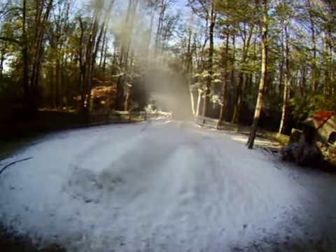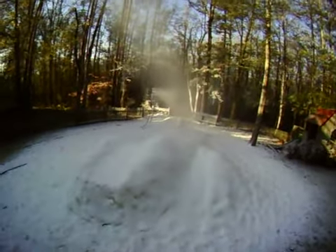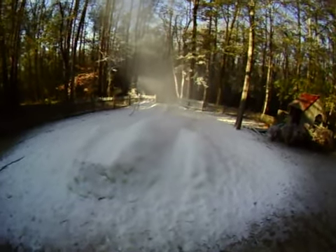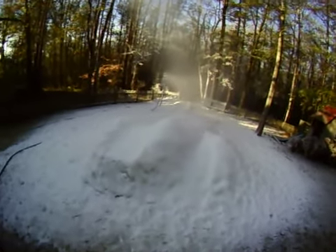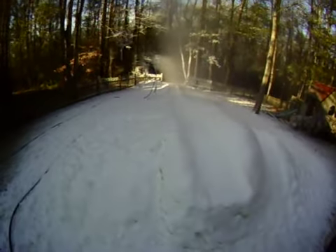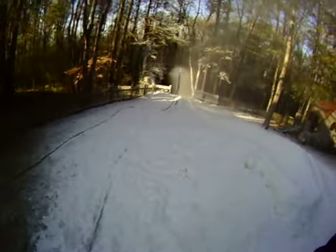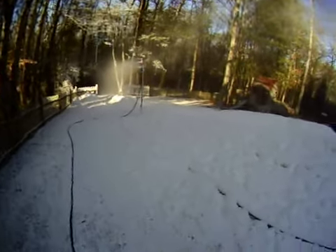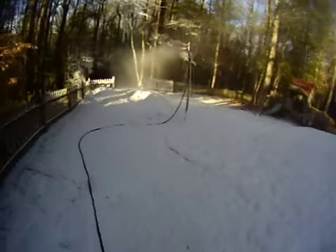We'll just take a little walk around and take a look at things. It looks like the deepest spot here is a little over three feet. Some of this was made the other night — it's been cold for several nights now.